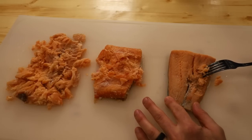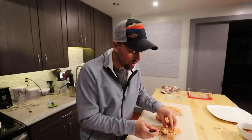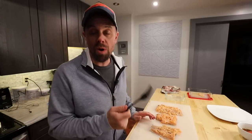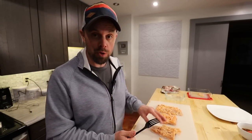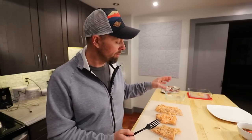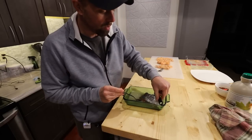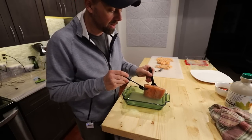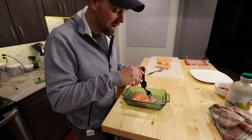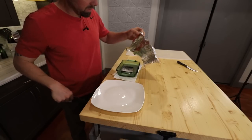I didn't have high hopes for the raw-then-sous-vide or raw-then-smoked versions, but the sous vide result was surprisingly good — just a bit drier than the pre-cooked sous vide version. The raw piece going on the smoker is very thick and still doesn't seem fully rehydrated, so I'm going to let it sit longer.